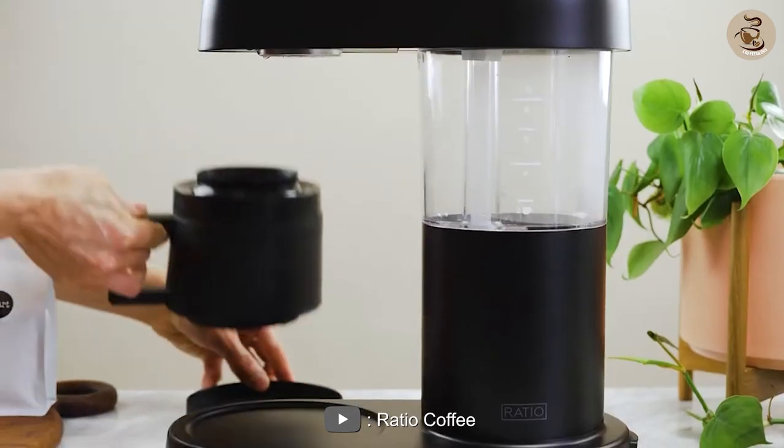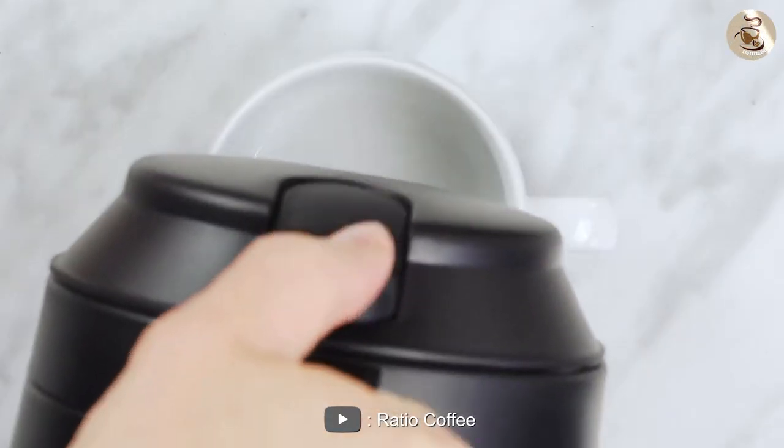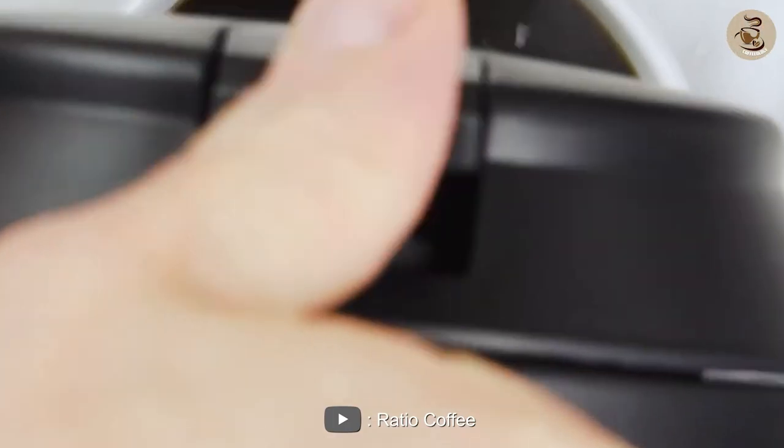This helps to ensure that all of the coffee is extracted, resulting in a rich and flavorful cup of coffee. The brewing process takes about 5 minutes, which is standard for most coffee makers.